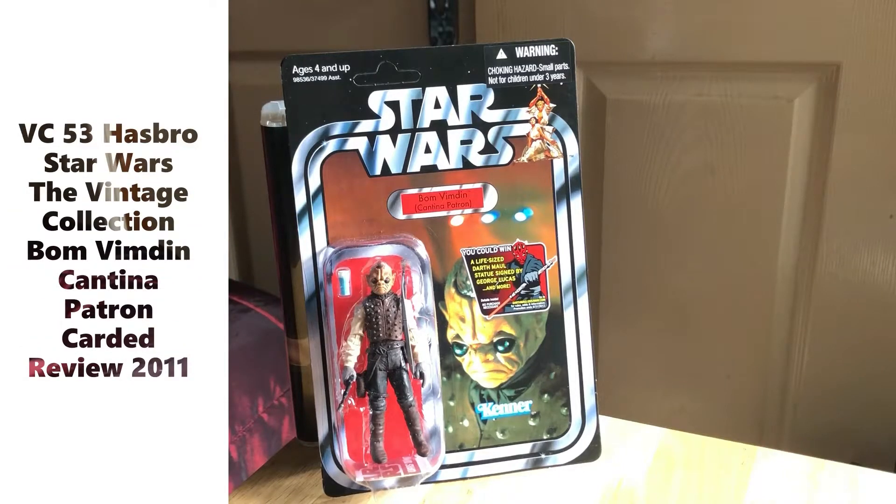This is going to be a look at VC53, the Vintage Collection Bom Vimdin, who's described as a cantina patron. I think this is the first time they ever did this figure - it came out in 2011. I did buy it back then, and I thought I had video or at least photographs of it on YouTube, but I never reviewed it, so I thought today I might as well have a quick look at it.